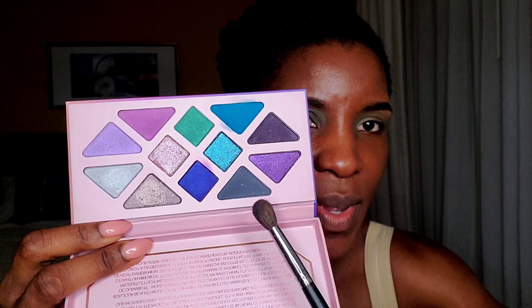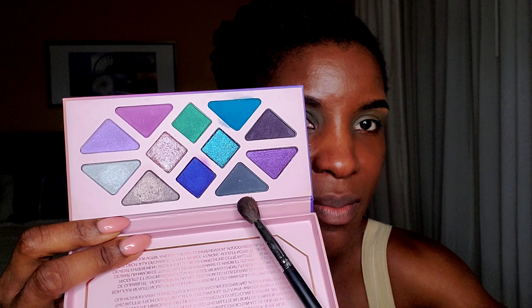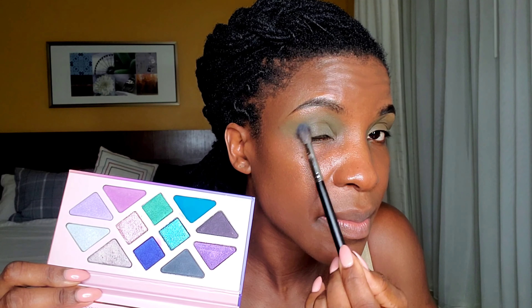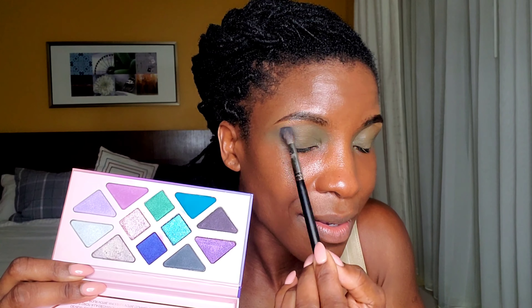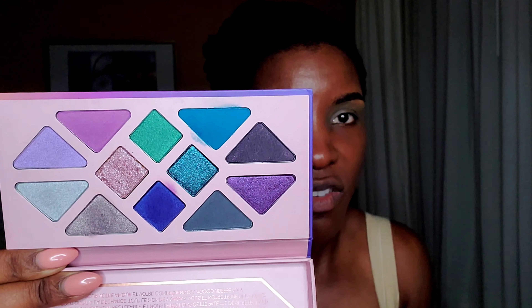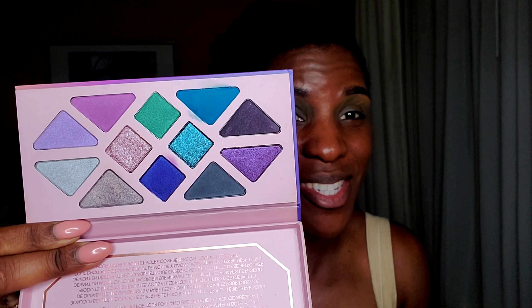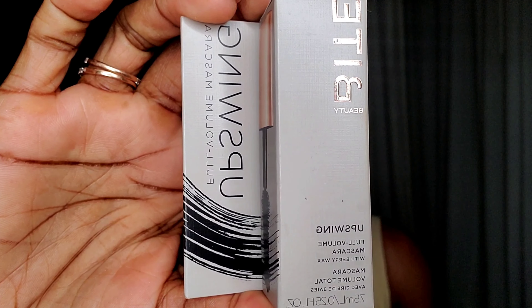What do you guys think? That's one dip. This shade is called Ritual, and I'm going to go in next with a bit of the shade called Intention, just to define my outer crease. There are 12 shades and it retails for $48. I'm going to use a bit of the shade called Insight to highlight my inner corners.